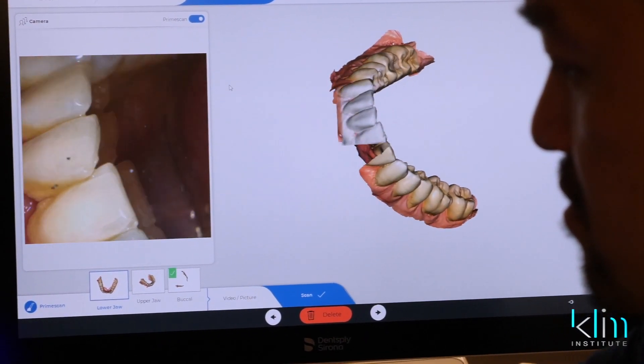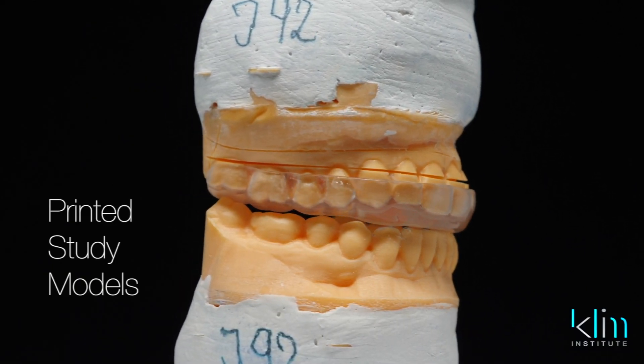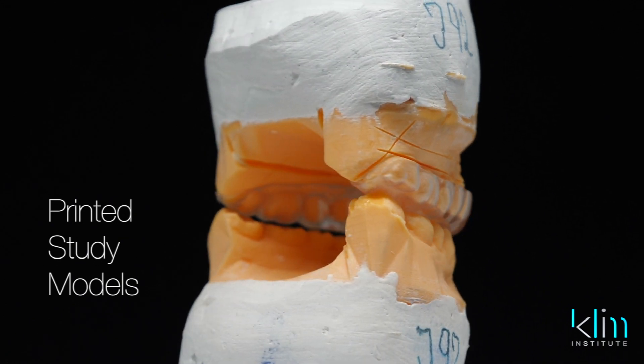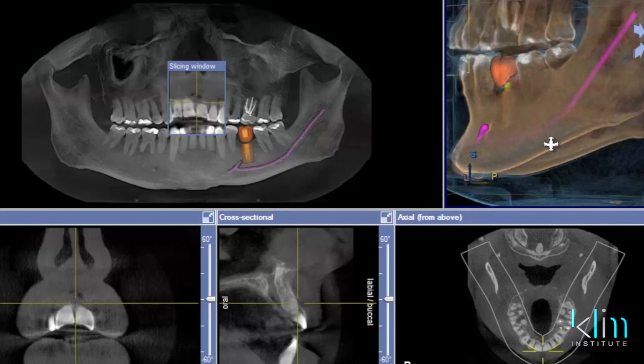For instance, here in the practice with Omnicam, we've been taking all our study models with the Omnicam, and I've developed a really good technique, and then we print the models, or we send it off to a digital lab if we need a certain type of appliance made — and we make most of those appliances here now in our practice. What we see in our profession is much more than CAD-CAM. CEREC was around CAD-CAM to start with, and then it started to blossom into bridges and implants. Now that we have more applications, where most of dentistry is going to a digital platform, the PrimeScan really fits well for that model.